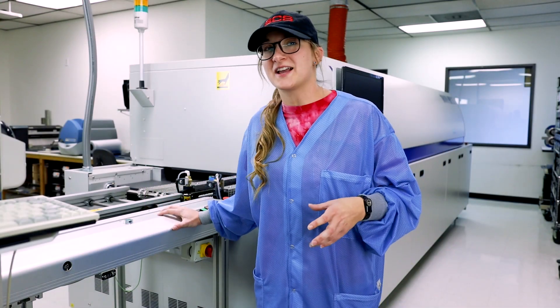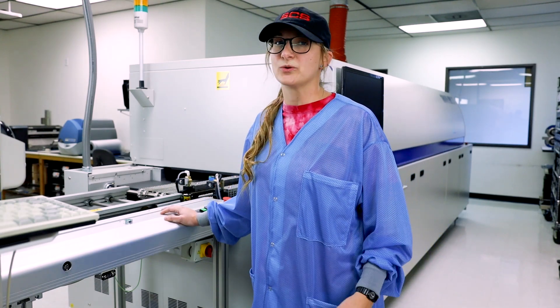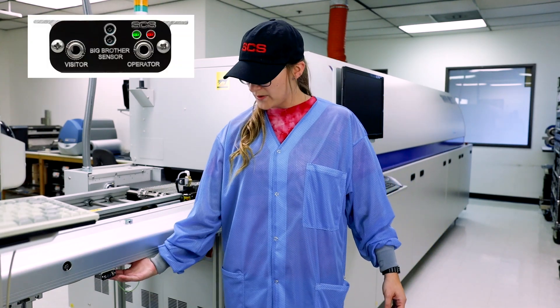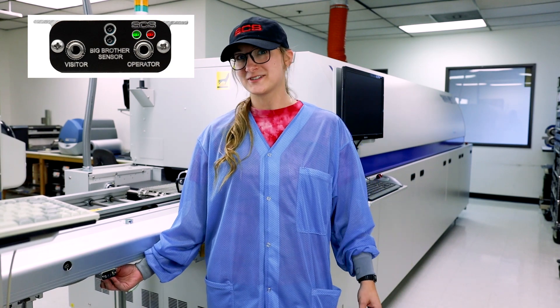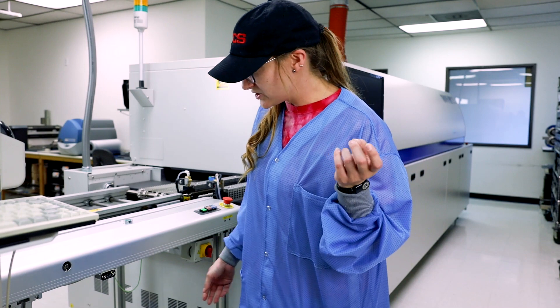So this is the second conveyor on our SMT line, and just like at your workstation it has a remote — but this remote's really special. It's just like your big brother; actually, that's what it's called.